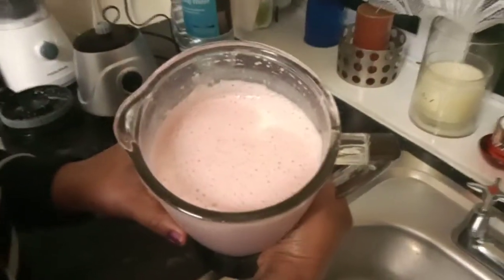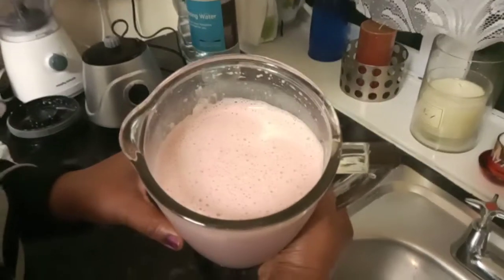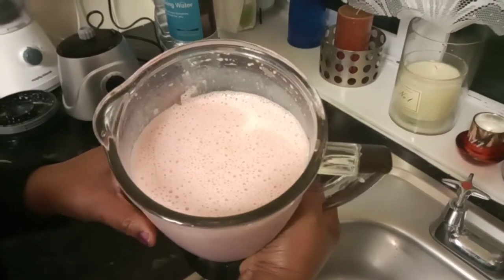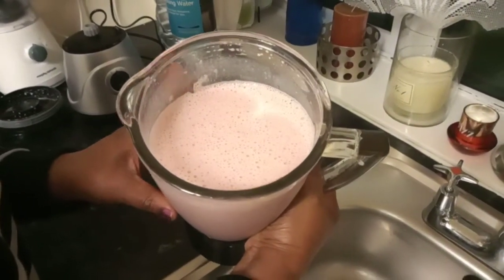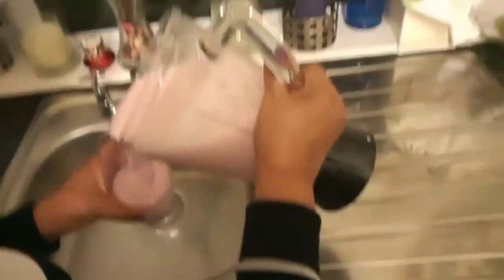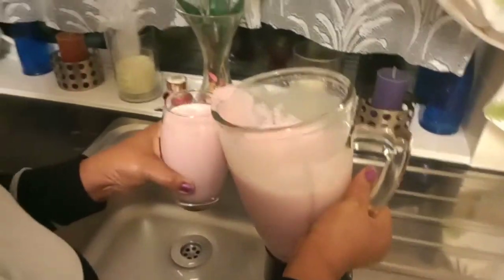This drink is looking really rich. I'm going to pour some in my glass and have a taste and tell you guys what I think about my healthy weita beets breakfast drink. This drink is really nice, very nice and nutritious. All the ingredients combined together very well.